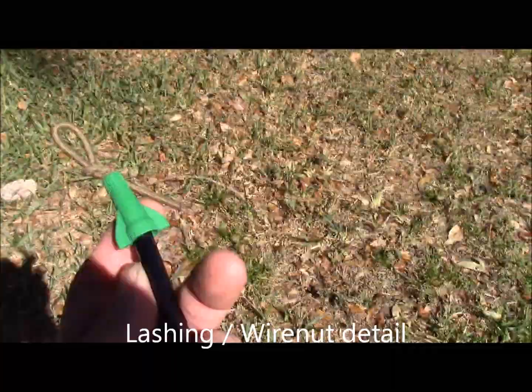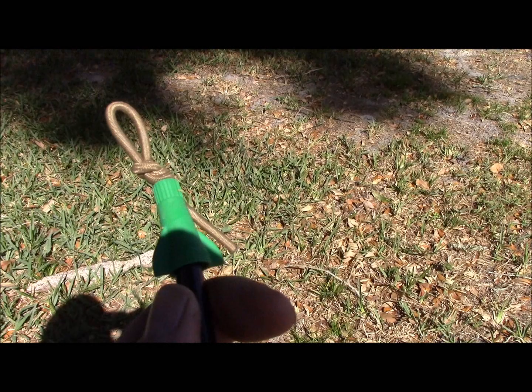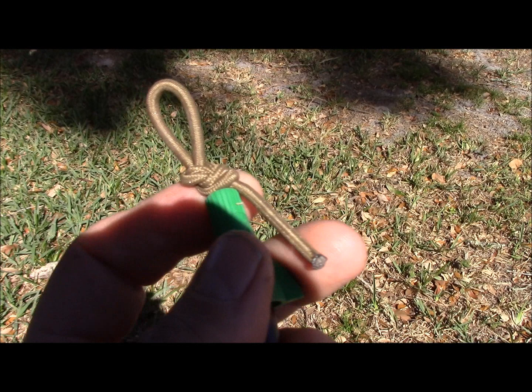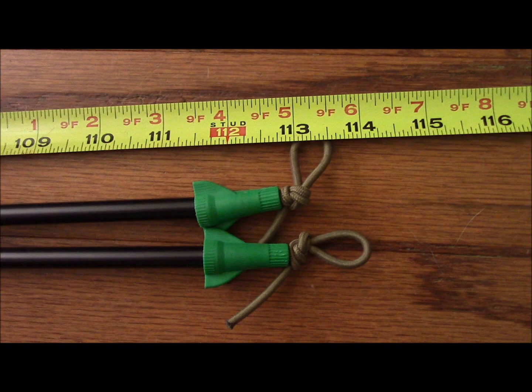At the very end, I have these wire nuts, and you just run shock cord through. I did figure-of-eight knots at the very end of it, and this gives you tie-out points for your stakes and also holds the whole arrangement together. Overall length is 114 inches, and the overall length of your poles would be 112 inches.